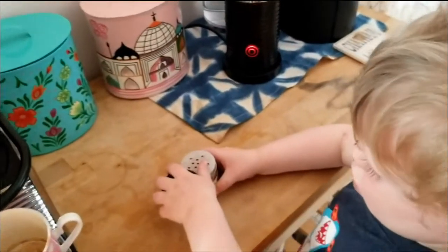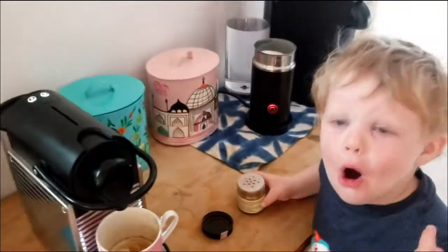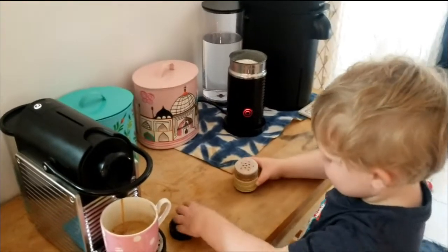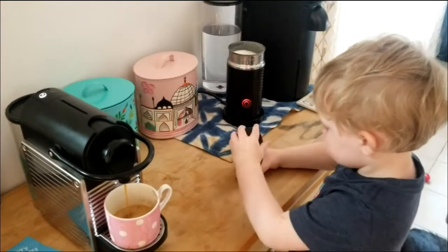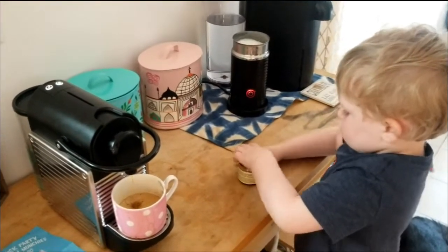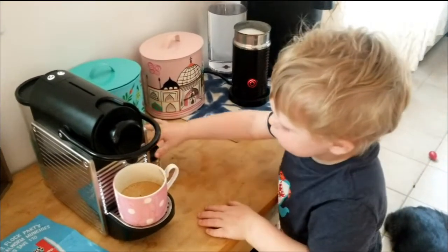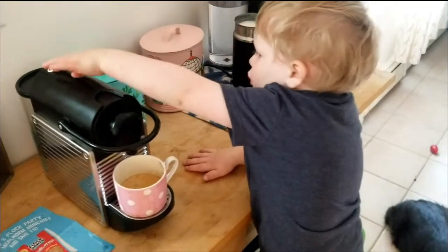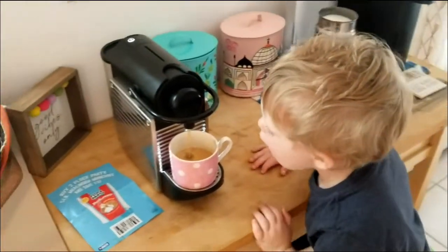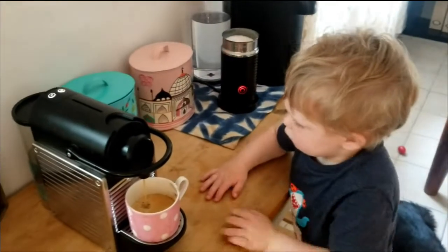Cinnamon! Yeah, you got it — you did it, good job! Is it not the way? Oh okay, all right. Only two, right? Okay, only two, Harrison — that's the last one.